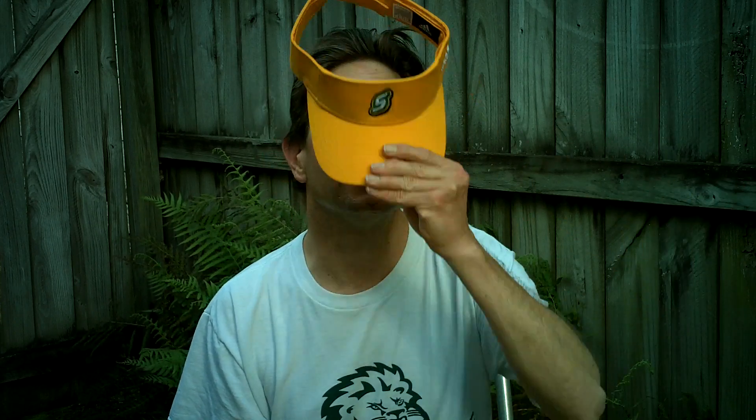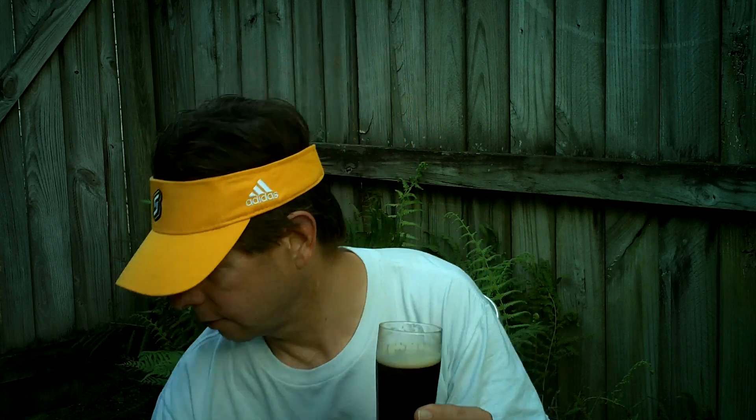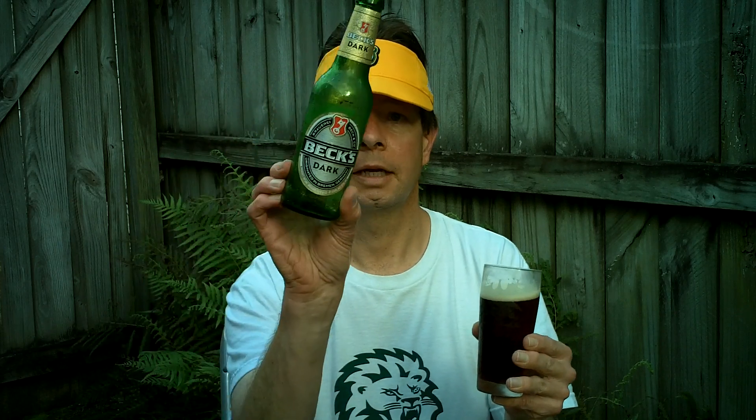They do such a good job at AB InBev and AB Beck's. I'm going to give it an A-. I think it is excellent to an extent. It's a nice, enjoyable, well-done dark lager beer. Ladies and gentlemen, this is an excellent beer. And I'm going to end this review by saying, y'all come on down to southeastern Louisiana.